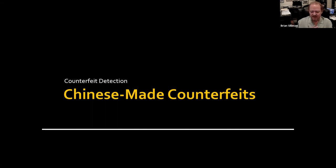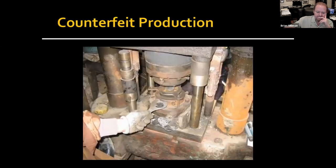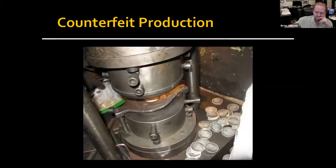Here are some pictures that show a primitive back-alley setup where they're actually making coins. These are pictures that were famous and show up in Coin World and a number of websites. You can see it might be British coins, and this looks like some dollars.